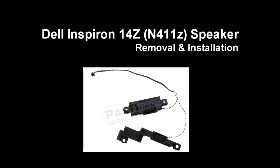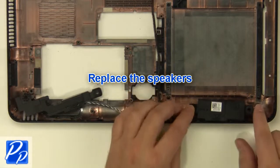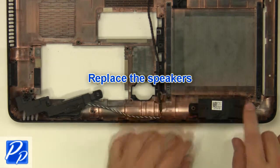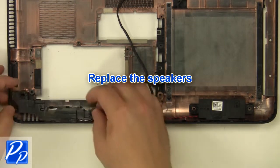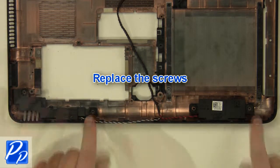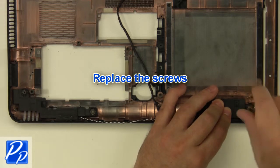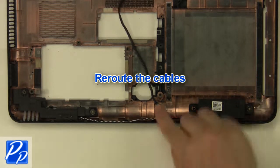If you need to find the part, check out the link in the video description and let's get started with the installation. Replace the speakers. Replace the screws. Reroute the cables.